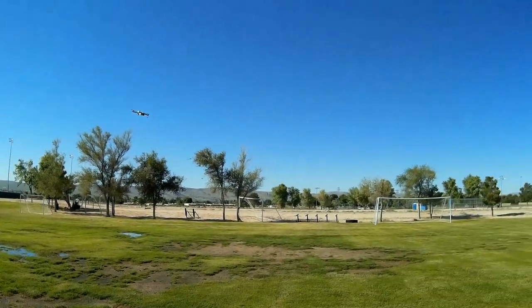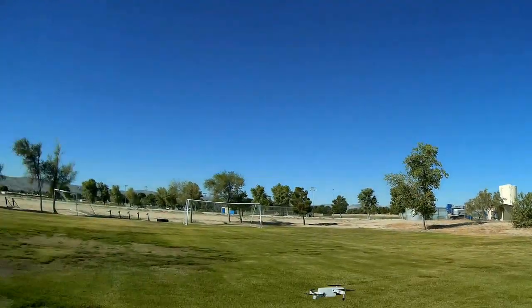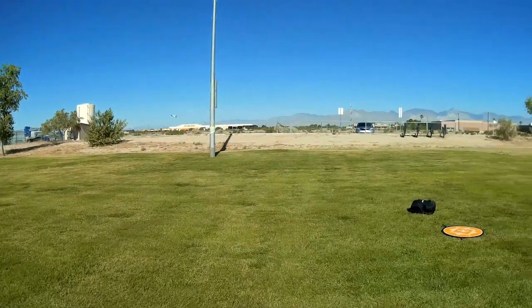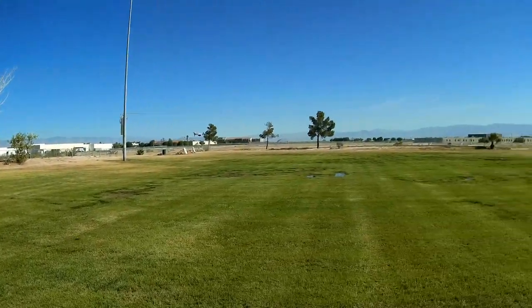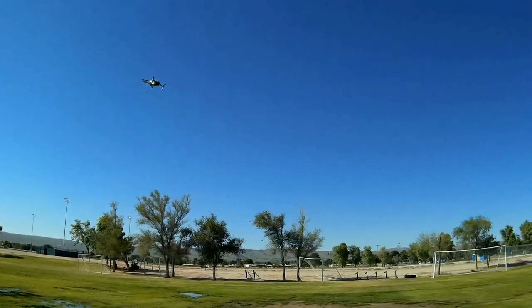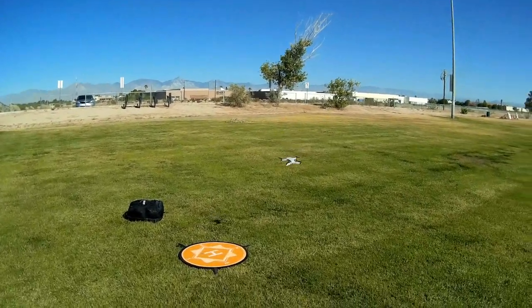Again, I haven't seen these flip buttons in toy drones in quite a few years — about three years. Flip buttons have normally been taken out because they tend to damage the motors of these little brushed motor drones. Usually it's best to limit those flips.